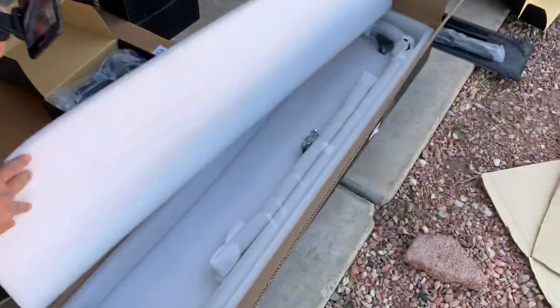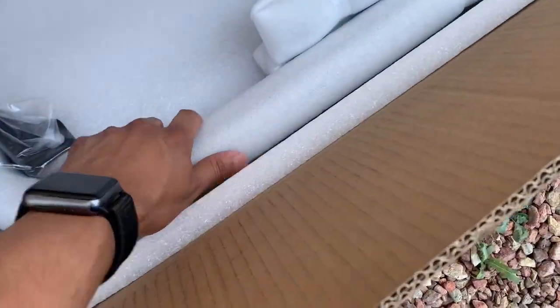Oh see, you got that foam harness bar — that's nice.